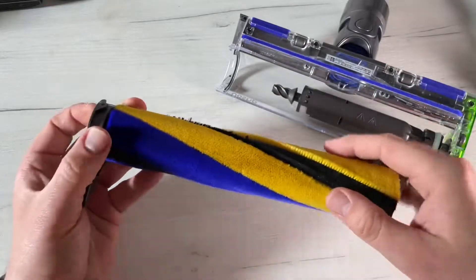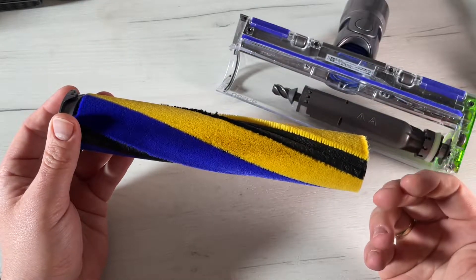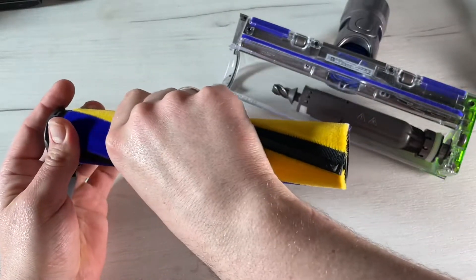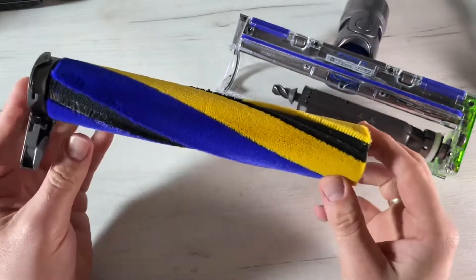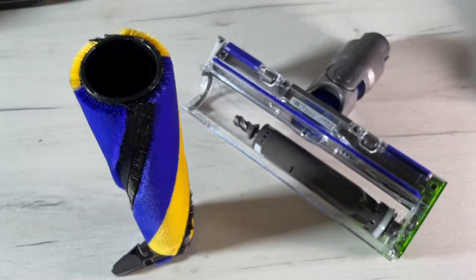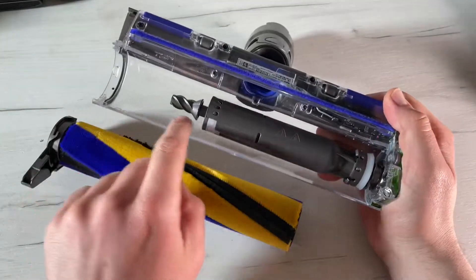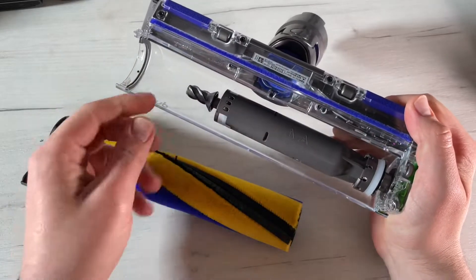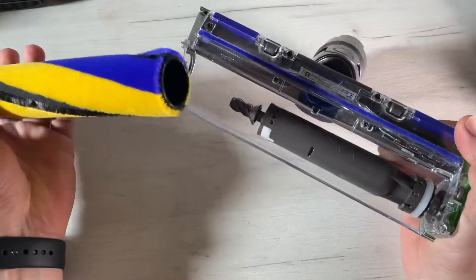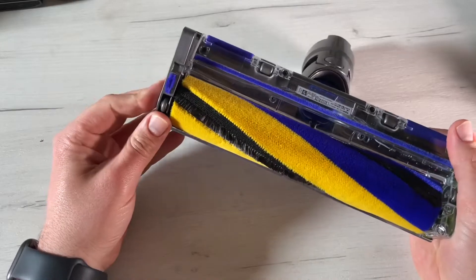Before replacing, check that the brush bar is completely dry — that's really important. Attach the end cap to the brush bar again. The end cap should be attached to the cleaner head at an angle less than 90 degrees; any greater angle will not allow the cap to close. Slide the brush bar into the cleaner head and push the end cap back down to the closed position. Jobs done!